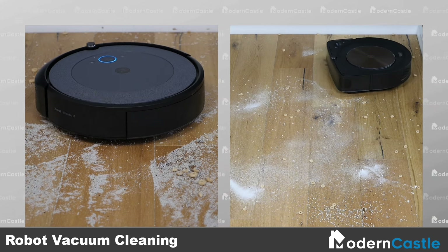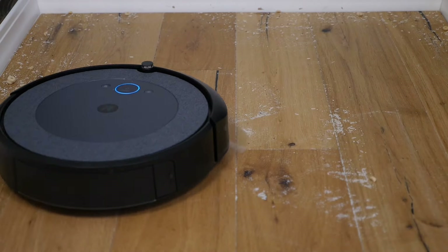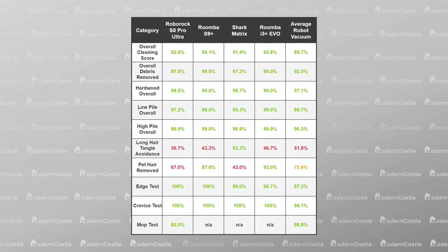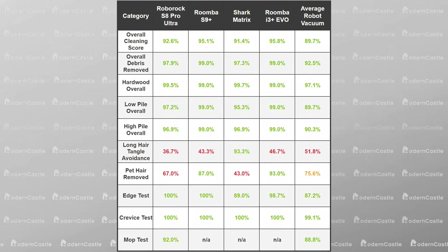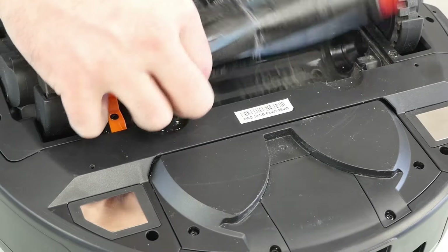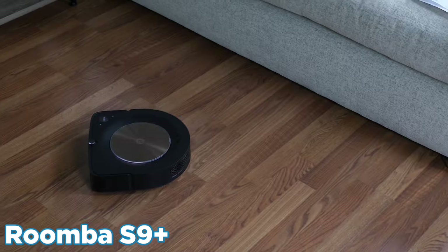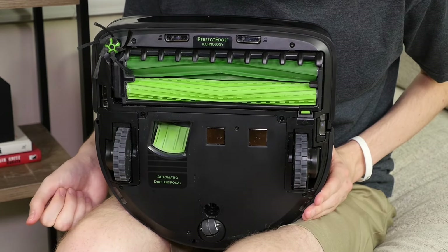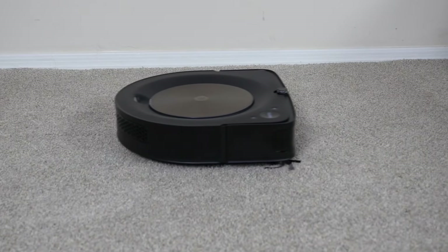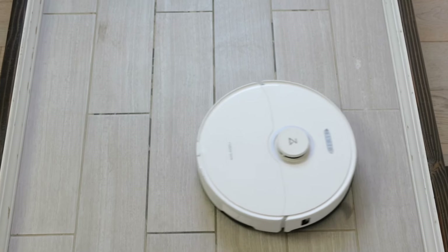When it comes to the robot vacuums, the Roombas are the clear winner with debris removal. Whether it's the S9 Plus or the i3 Plus Evo, both have 99% debris removal. However, neither the Roborock S8 Pro Ultra nor the Shark Matrix are that far behind — there is only a 1.7% difference between these four devices. Robot vacuums struggle more with long hair compared to other vacuums. However, we still have a clear standout winner: the Shark Matrix only had 6.7% of the hair tangle in the brush roll. The Roomba S9 Plus was second, but was still far behind, having 56% of the hair tangle by weight. Pet hair performance wasn't nearly as good as the other vacuum types, with the closest robot being the Roomba S9 Plus, which removed 87% of pet hair. Edges and crevices weren't a major issue for any robot vacuum, and the Roborock S8 Pro Ultra was the only robot with a mop, which had excellent performance while cleaning.